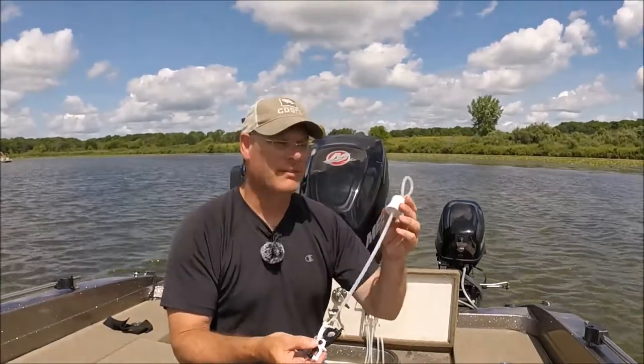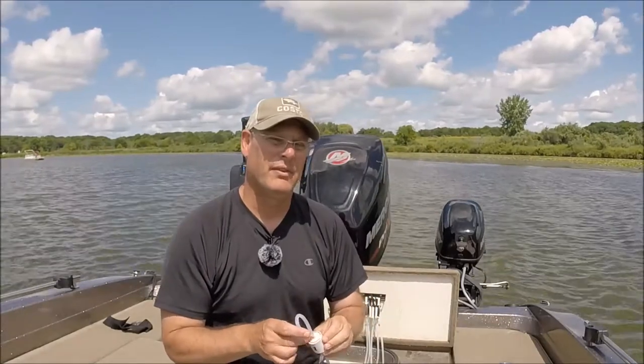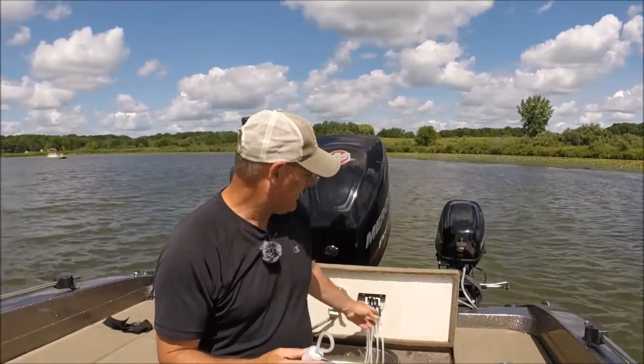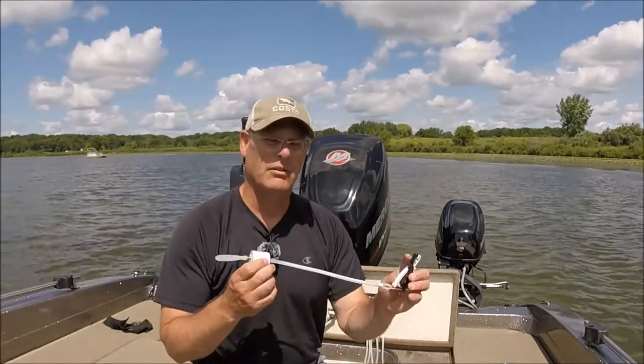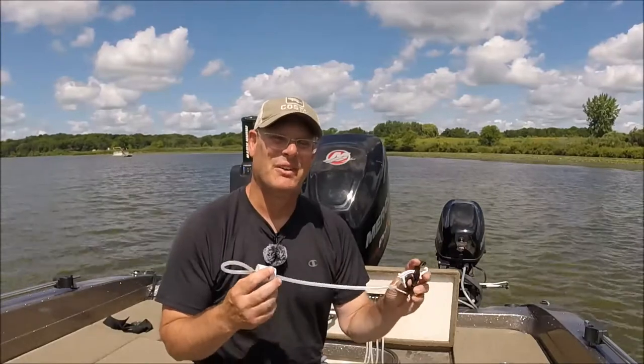You're going to need this to mark your fish. In most tournaments you can have five fish in the live well at any one time. This system comes with a sixth one, so when you get to that sixth fish you know you need to cull one out. So again, the Cal Coast non-puncture culling system.